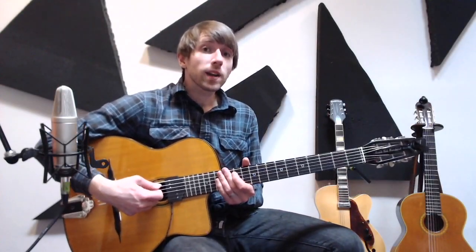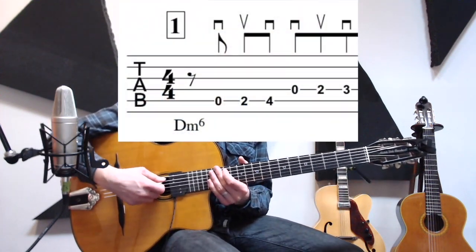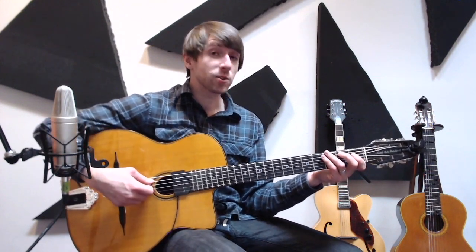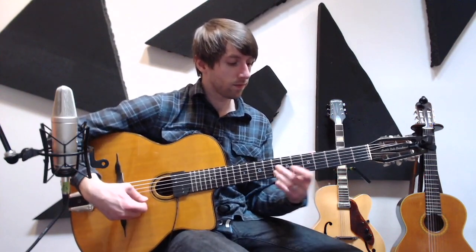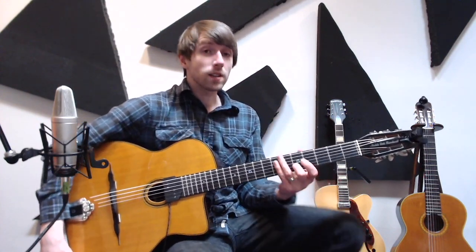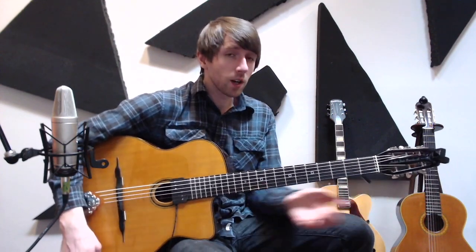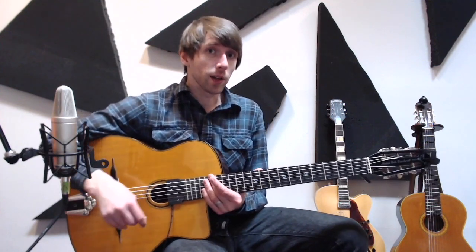Some of you might actually recognize the first part of this lick from another really popular Gypsy Jazz song. It's actually the note-for-note intro for Bistro Fata. That song's in the key of E minor, so we started somewhere else on the neck there, but we're actually going to learn how to transpose this whole lick up the neck and do it in any other key later on in the lesson.